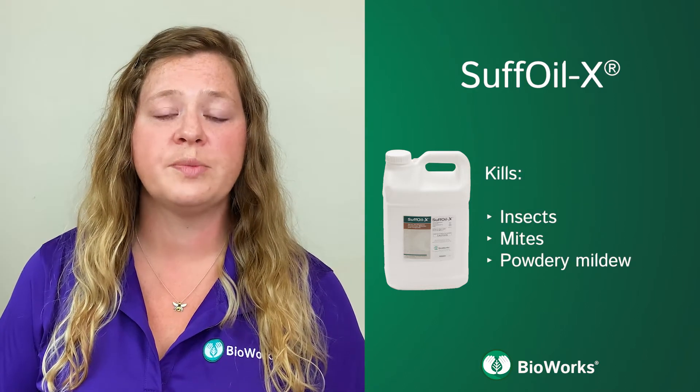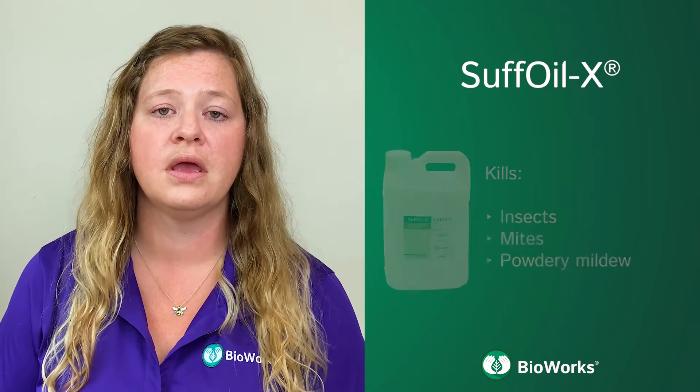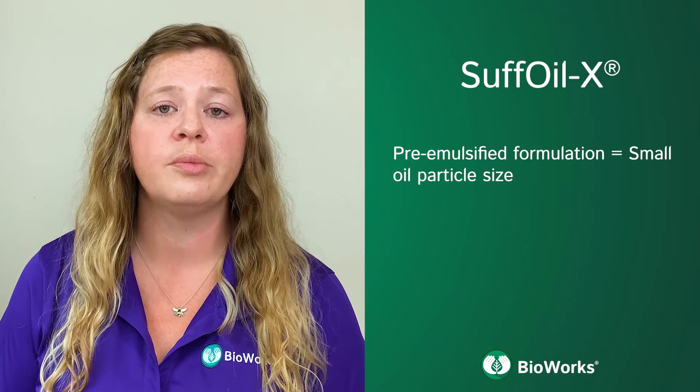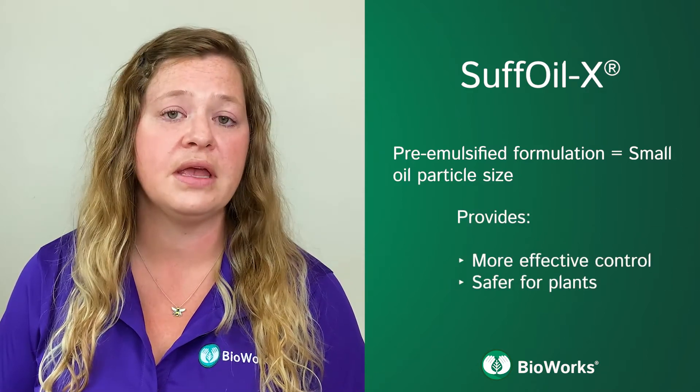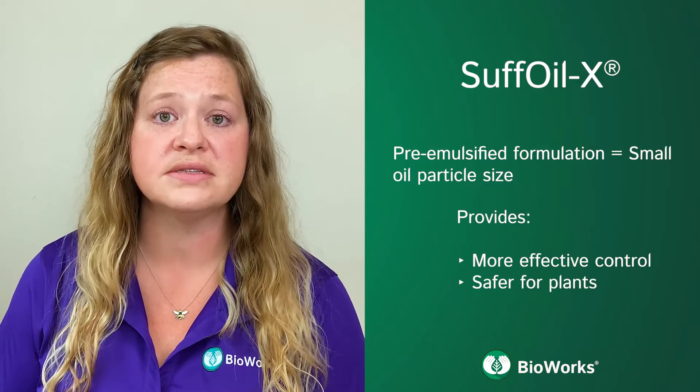Suffoil-X works by suffocating insects, mites, and powdery mildew. Suffoil-X's unique formulation ensures that the oil particle size stays small throughout the application, making it more effective for controlling insects as well as being safer for plants.